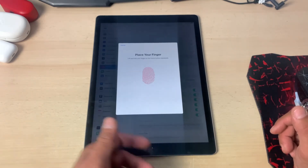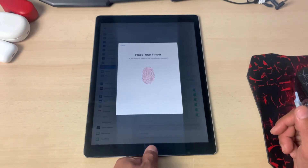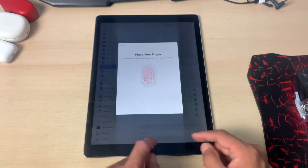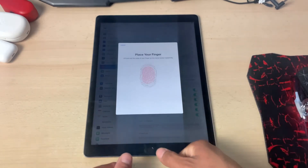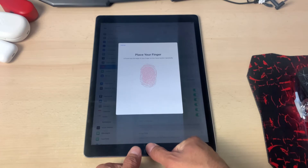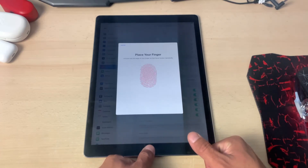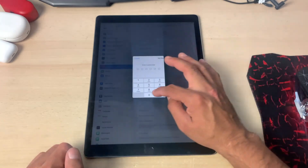For example, if you have a couple of friends or family members using the same device within the same household, you can try this method and it will work like a charm. You should be able to unlock your iPad with different fingerprints using the Touch ID feature. So we are done now.